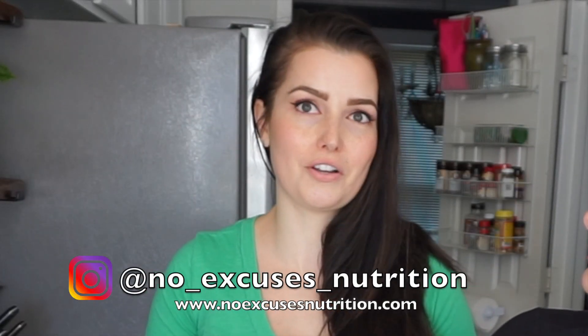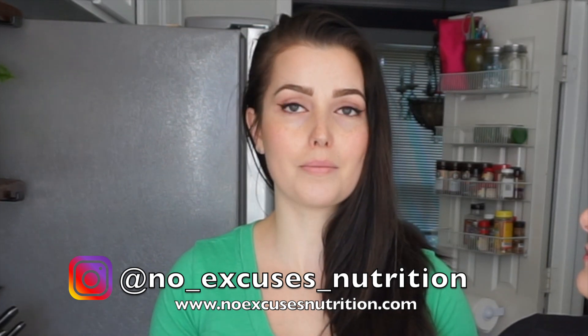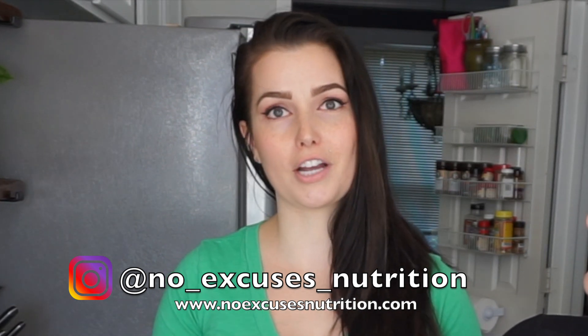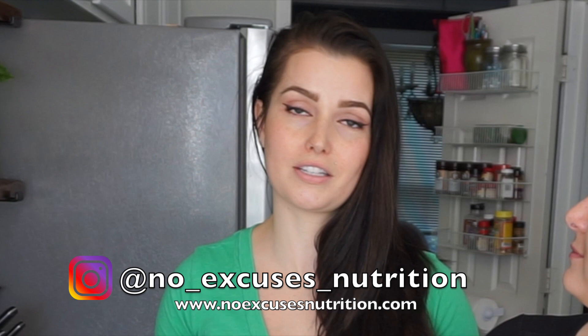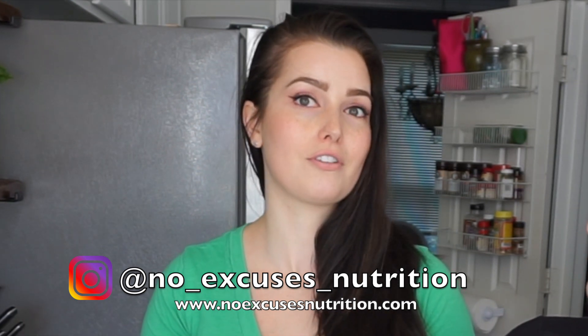Thank you guys so much for watching this video. If you enjoyed this type of video, give me a thumbs up — we will definitely be sure to do more for you. If you want more meal prep recipes like this, you can go to my website at noexcusesnutrition.com/blog, or check out my Instagram where I post a lot of meal ideas that maybe don't even make it on the blog — that's no_excuses_nutrition. Well, thanks for coming along, and we'll see you next time. Bye!